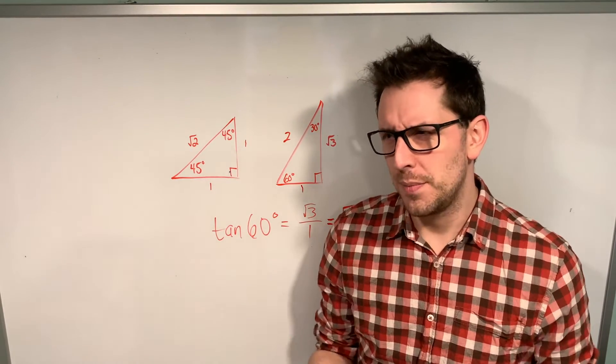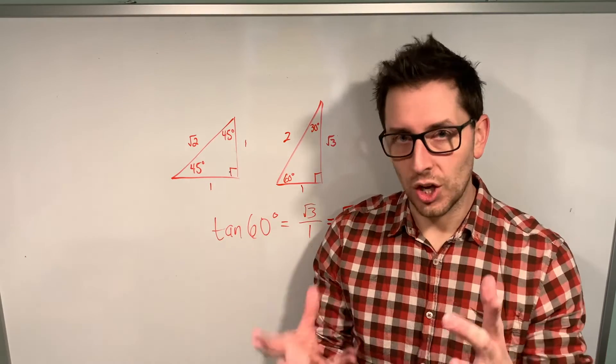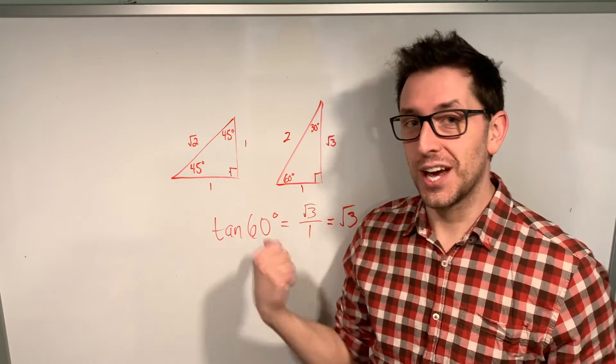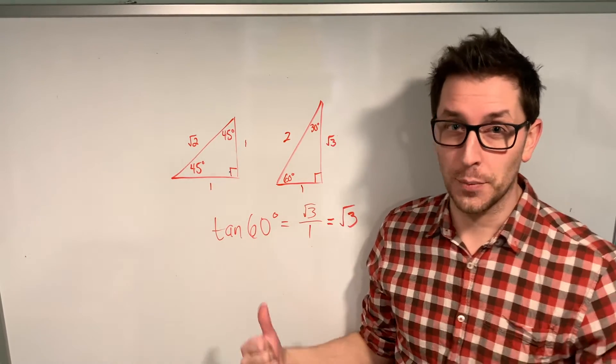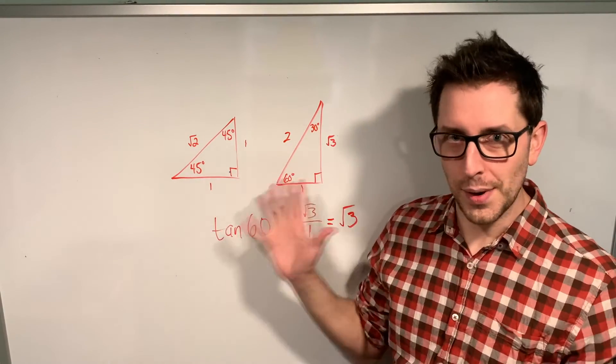This trick works for any of these angles for sine, cosine, and tangent. Sure, you might find it a little random and maybe hard to remember the rules at first, but with enough practice, if you're a hands-on learner, this is a really great strategy to help you find exact values of trigonometric expressions without using these scary, hard-to-remember, intimidating special triangles.